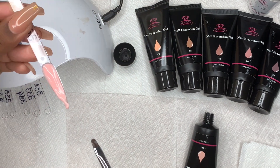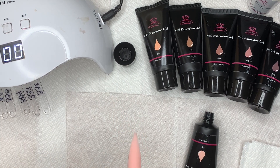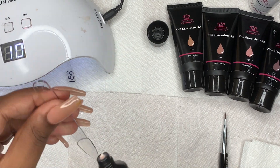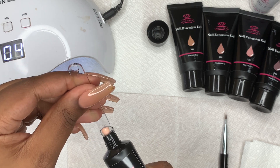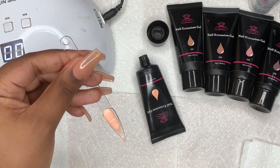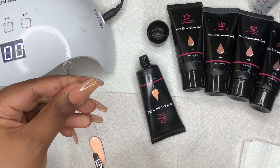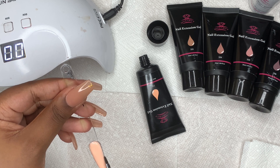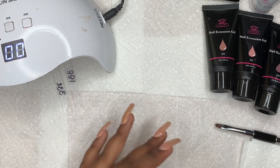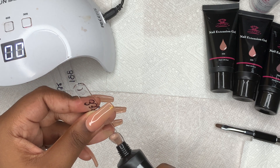These nail extension gels are actually really good to work with — they're really malleable, I really like them. Once I finished applying it, I put it in my nail lamp for 60 seconds to cure. Next I picked up 332, which is also a really nice nude. This one has a lighter pinkish tone, not as bright pink as the first one. Just so I won't have to repeat it every time, after I finish applying each nail gel extension I cure it for 60 seconds.